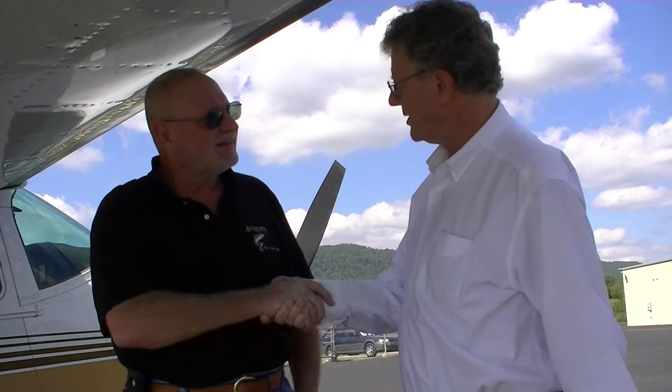Thank you very much, David, for all the information. Have a good trip, sir. Frank, I enjoyed meeting you — take care of yourself. Enjoyed meeting you. Yes, sir. See you. Thank you.